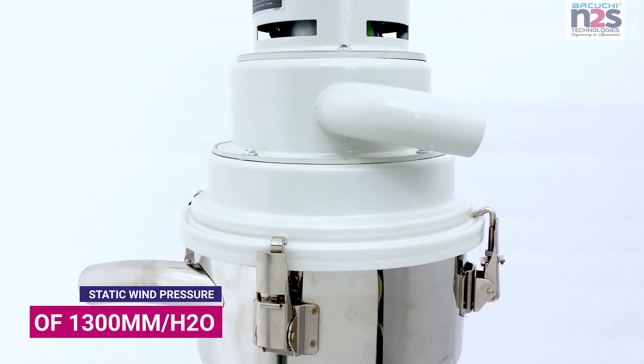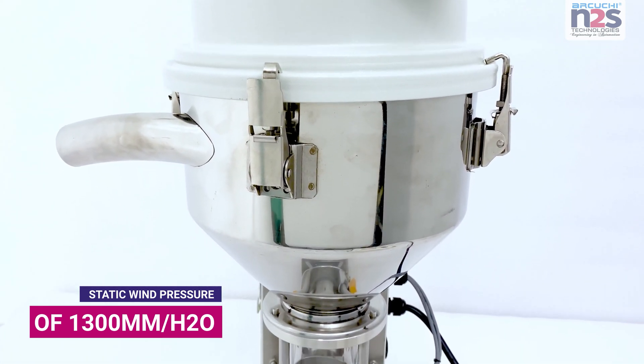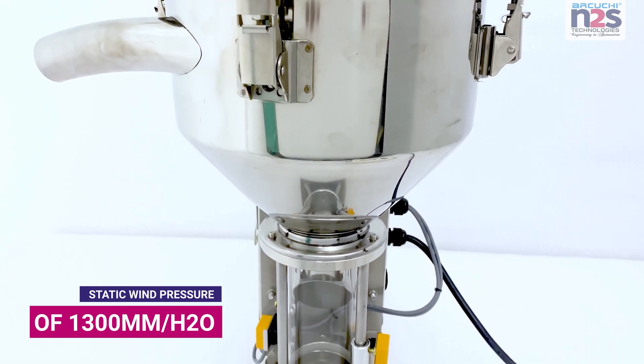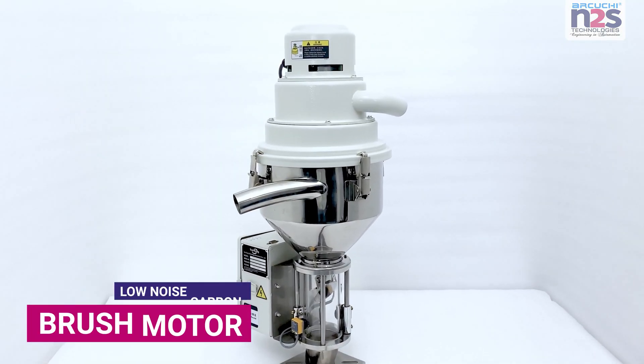Static wind pressure of 1300 mm H2O. Low noise carbon brush motor.